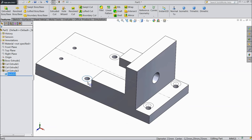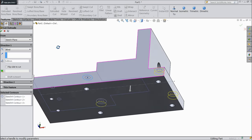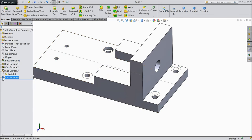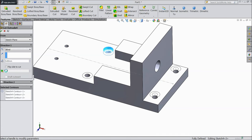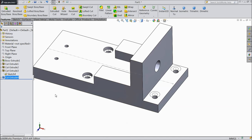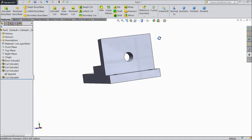Now select outside circle and select extruded cut. Choose up to 5 mm only. Select OK. Select this outer circle, OK. Now hide. Now see — just keep perspective so it will be more visible.